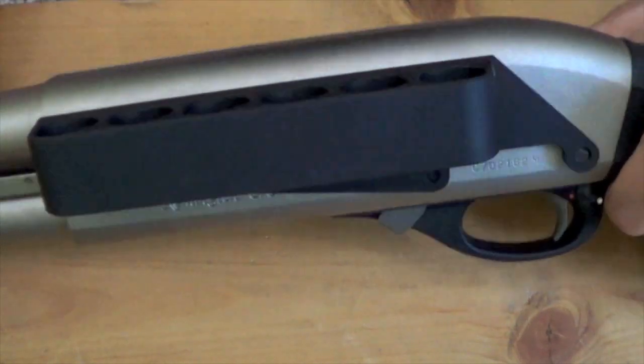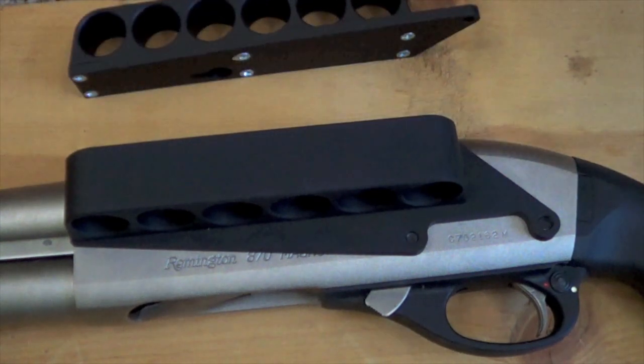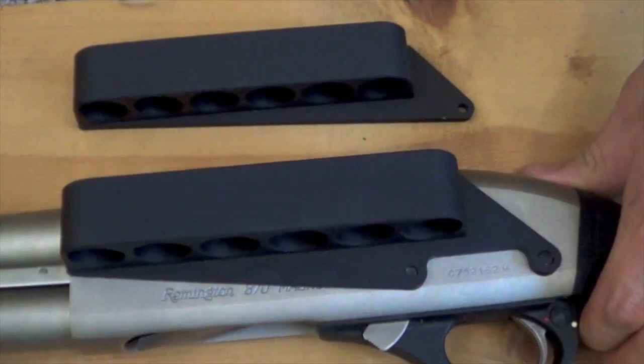Now this one that we're looking at here is the Remington version. It does make a Mossberg version as well, which you see right here — very similar in design, obviously just made to fit the Mossberg pattern shotguns, both 590 and 500.